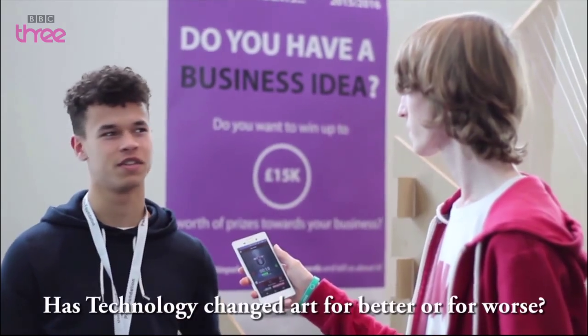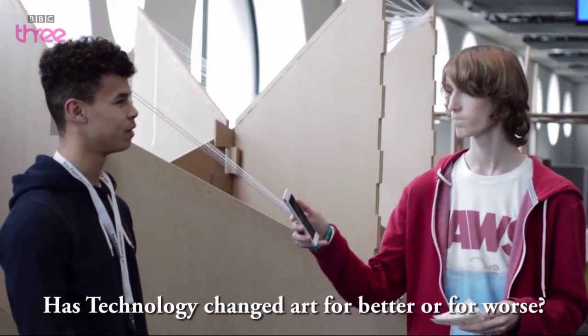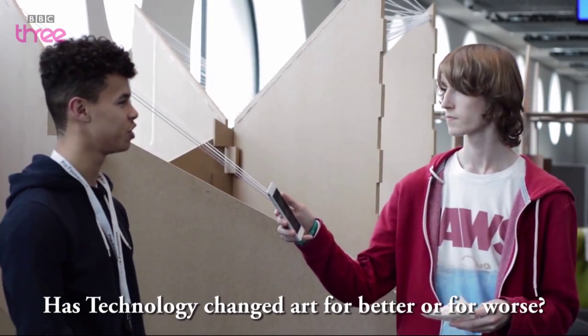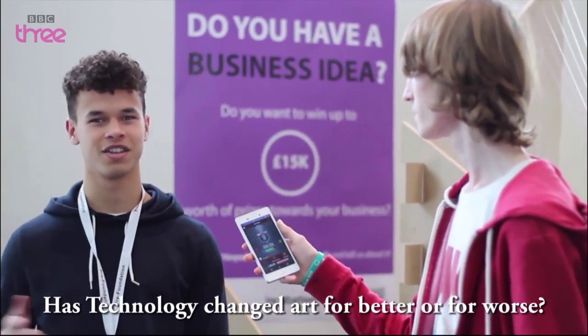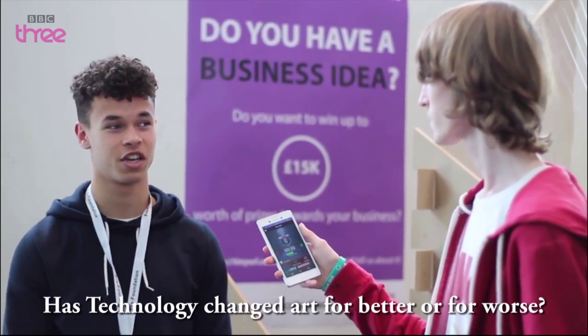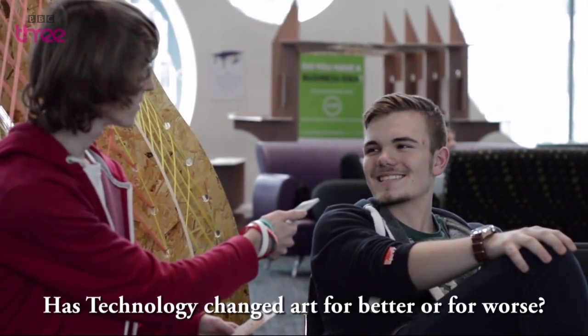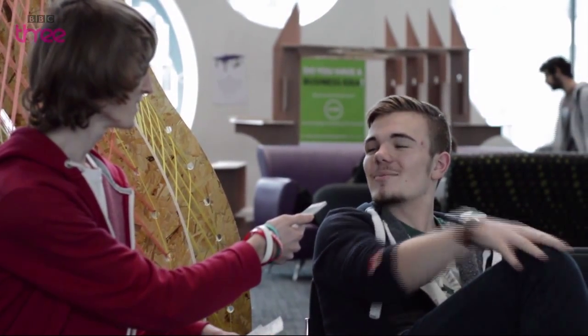Art before was perceived as going into a gallery and staring at a painting. But now we can access things like YouTube, and art is classed as different things like video making, photography, etc. Technology just helps in general. I think it's changed for the better because it is helping people express their artistic talents in the best ways possible.